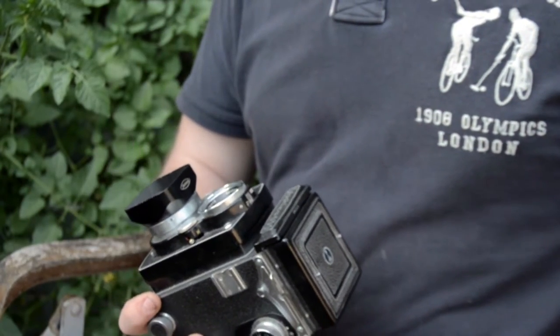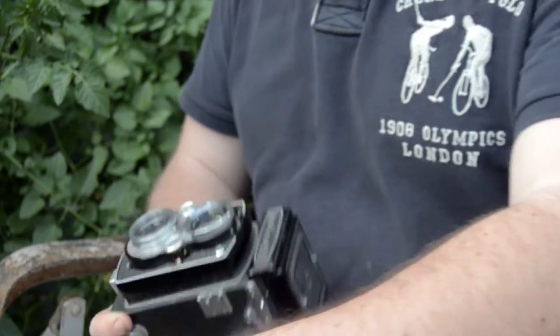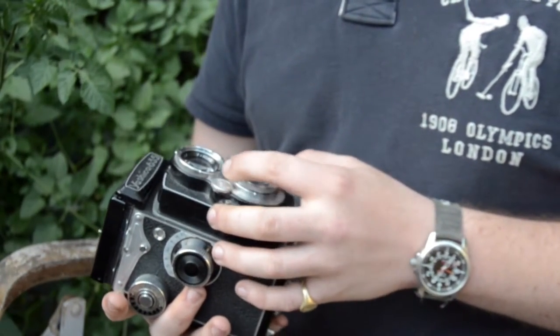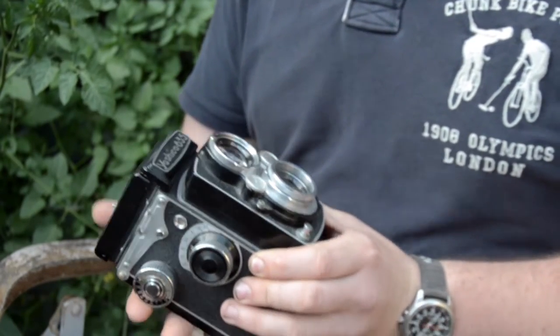Tell us about the Yashica lenses, because these are Japanese glass, which is very well renowned. And it's got the built-in Copal shutters. Copal made really good, very quiet leaf shutters in there as well. Copal MXV - this is the MXV. So what we have here, we actually have two lenses. We've got the Yashikor 80mm 3.5. They actually made Yashica 635s with two different lenses - there's the Yashikor and the Yashinon. Yashinons are held in slightly higher regard, but really I've never had a problem with these. They're nice and contrasty, they're sharp. They're a little bit soft around the edges wide open, but if you're shooting with 35mm then that's not an issue because you're cropped in anyway - you're only using the middle bit of the glass.